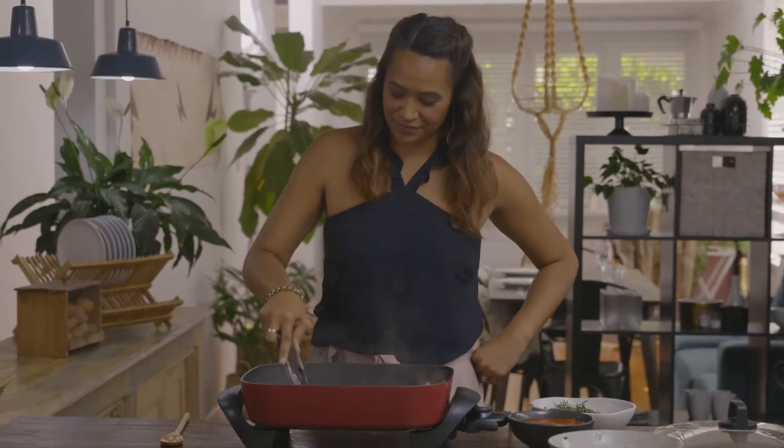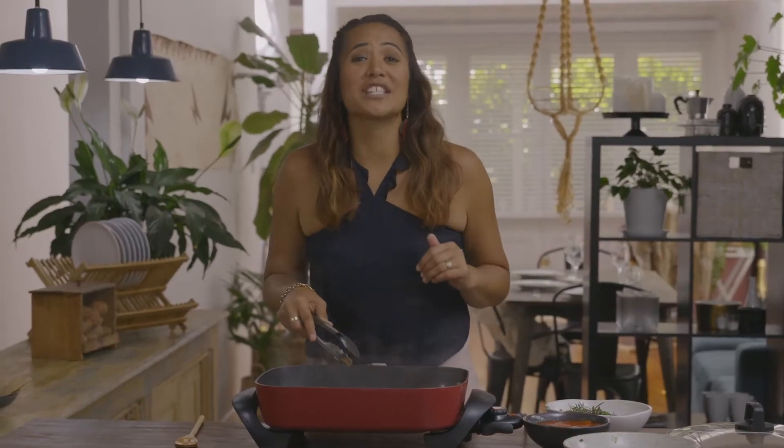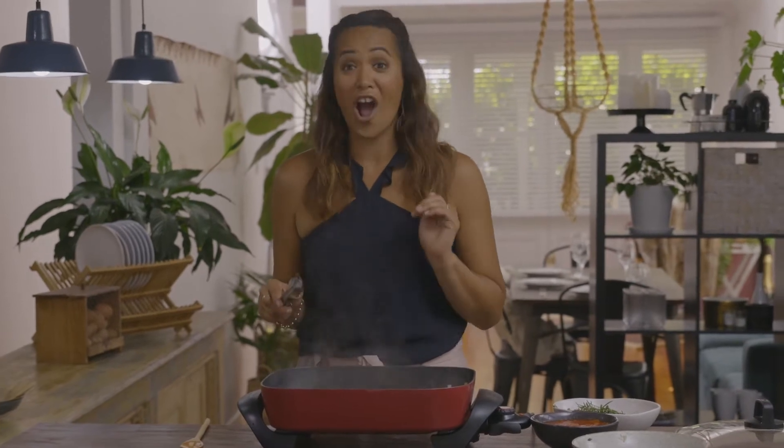When that meat hits a scorching hot pan, the surface instantly begins caramelising and releasing flavour. My mother always said to me, when you cook with love, your kai will come out tasting beautiful. And this particular dish — oh my god, I love it already.